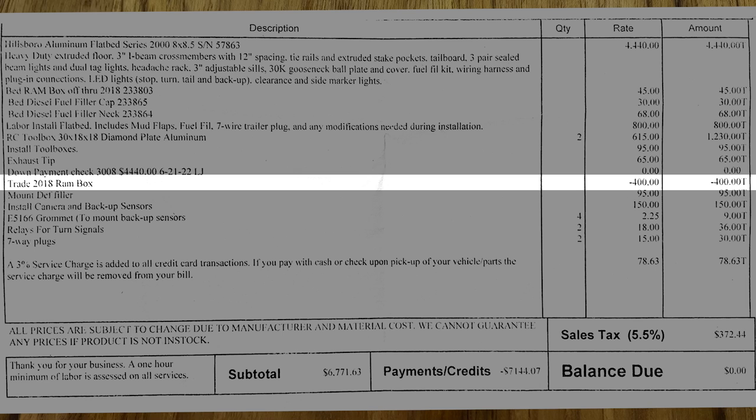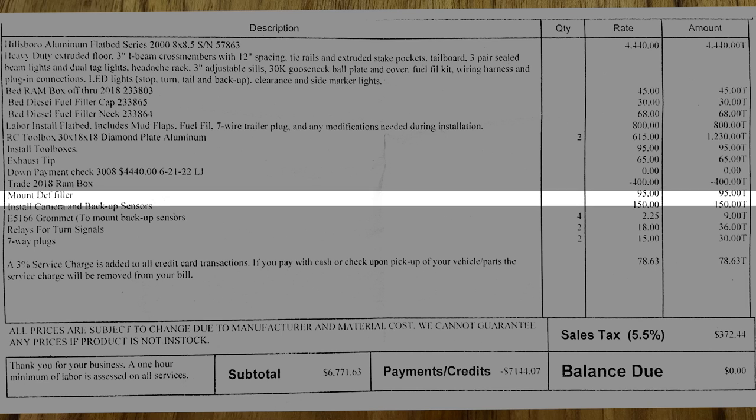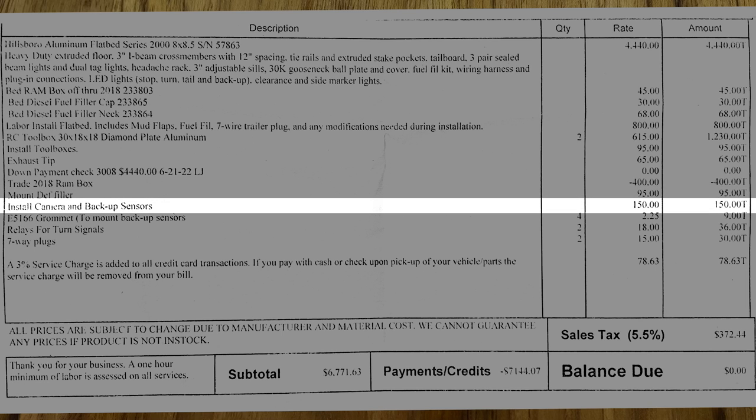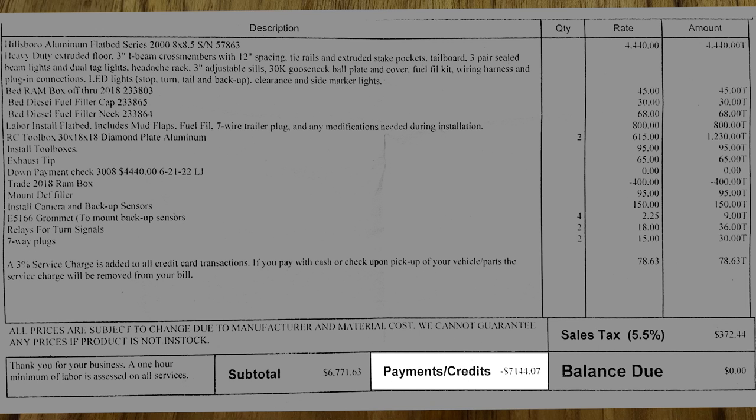The trade-in credit for the 2018 Ram bed is listed there — that's the $400 credit for my old bed. Mounting the DEF filler is $95. Installing the camera and backup sensors, which they asked if I wanted to keep and of course I did, was an additional $150. There are also some grommets for the sensors, relays, and seven-way plugs. The grand total is $7,144.07, of which $372.44 is sales tax at 5.5% in Wisconsin — not too bad. When I looked at CM beds or the Hillsboro 2500 series, that total number would have been $2,000 to $15,000 more. Flatbeds and service bodies can get very expensive, and this was a reasonably priced option for us.